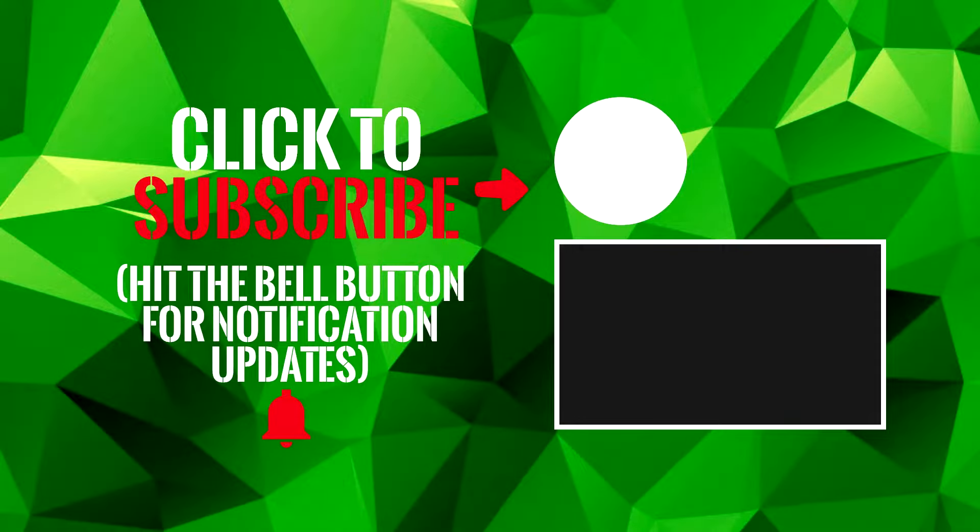If you liked the video, please like and subscribe and hit the bell icon to stay up to date with our videos.